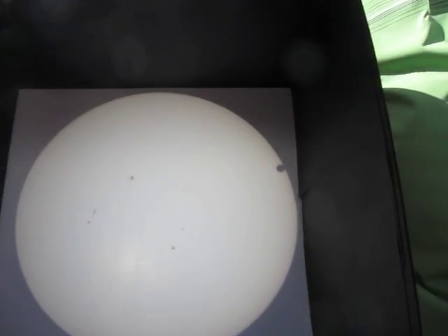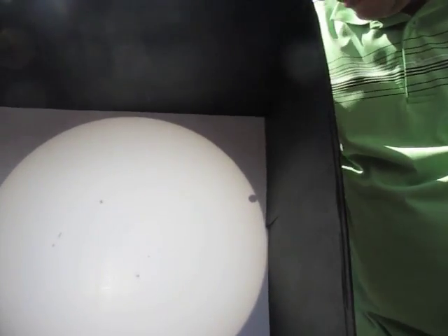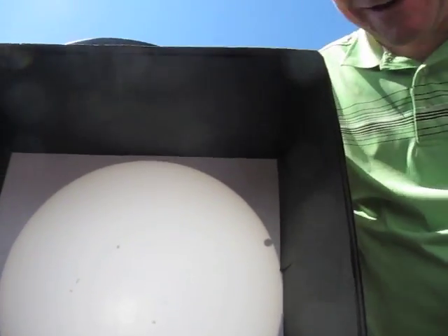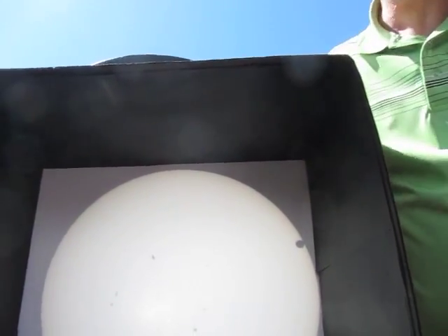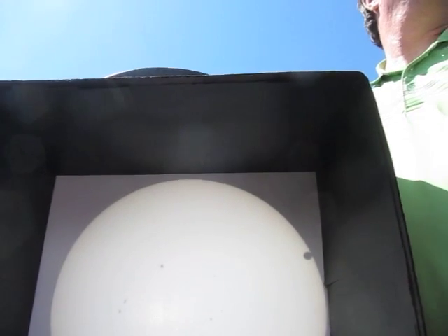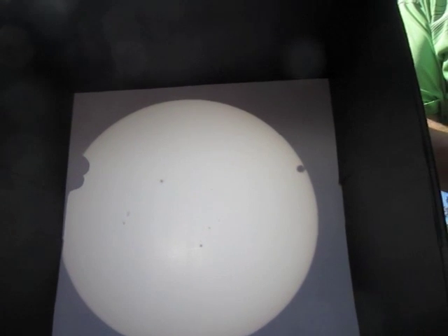Or maybe Venus will just kind of poof — burn up and explode, right? It's almost there! It's really close. Is that it? Is that second contact? I think we got it.